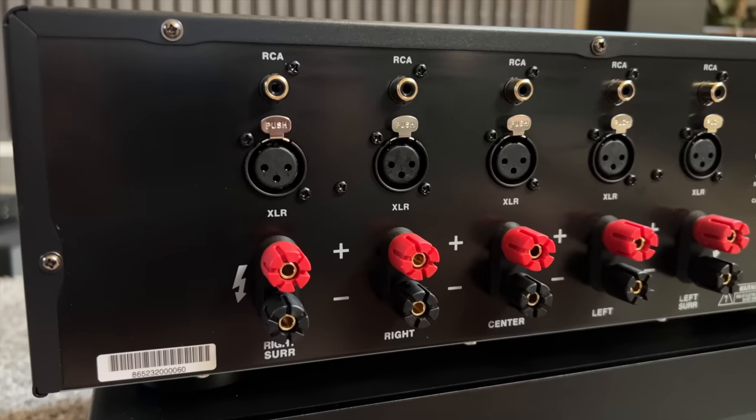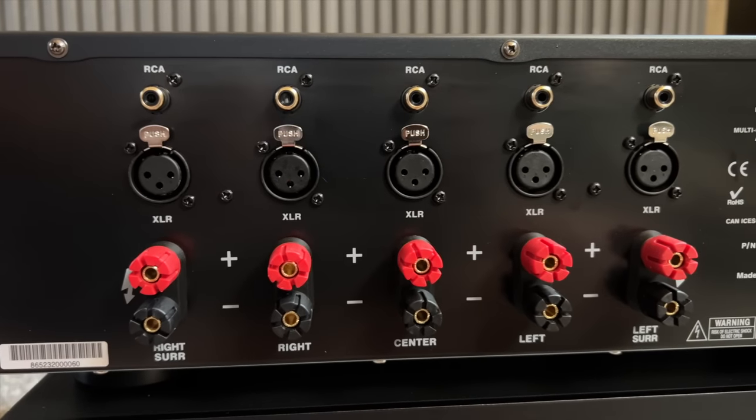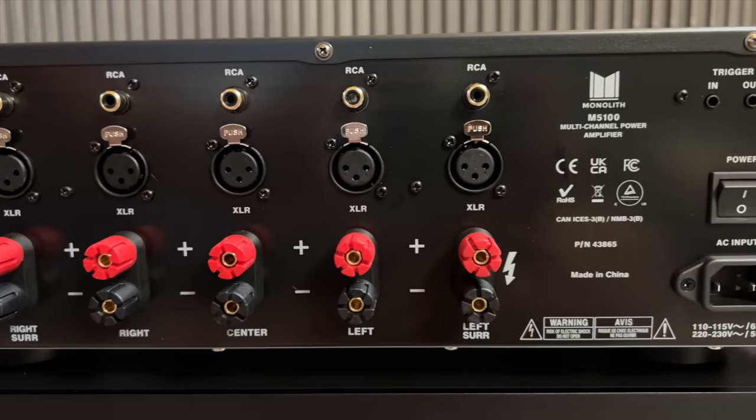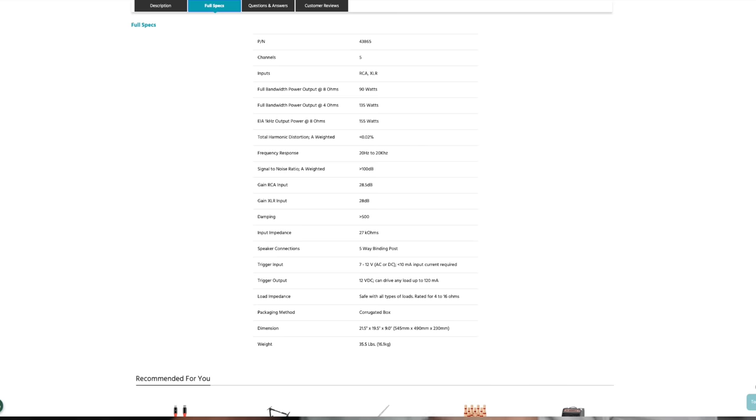Specifications: five channels. They have RCA inputs and XLR inputs; however, those XLR inputs are not balanced — XLR is just there for convenience. Power output: full-band at 8 ohms, all channels driven, is 90 watts. Full power at 4 ohms is 135 watts. One kilohertz output power at 8 ohms is 155 watts.